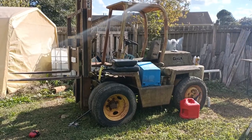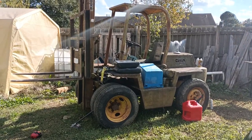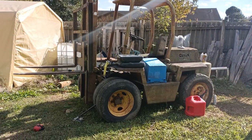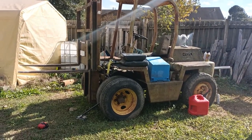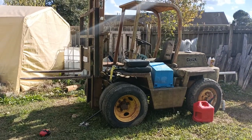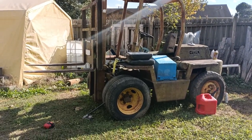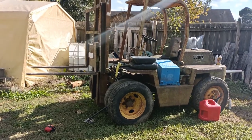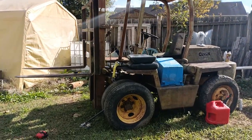Hi, my name is David with Tennessee Valley Solar, and this is an early 70s Clark forklift that I've been restoring. I purchased it from a customer of mine who was going out of business and unloading some equipment.